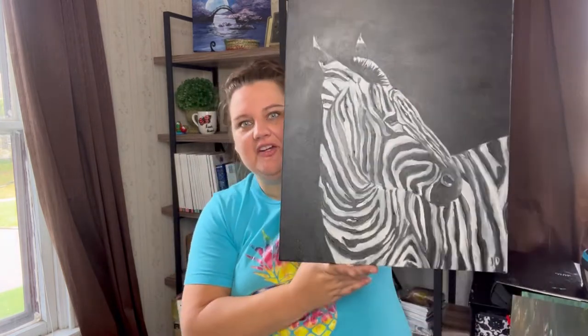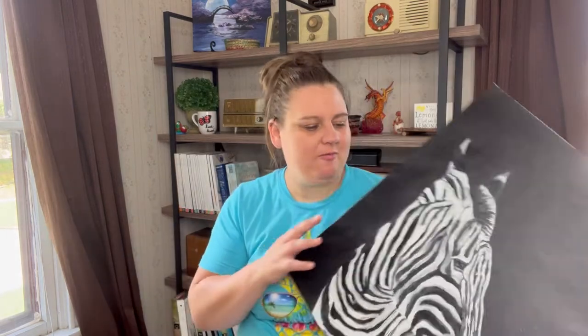Now people might ask, why don't you just make prints? By the time I'd pay to have prints made on canvas I'd probably have $50 into each one, and I don't have that money to sit on inventory like that. Whereas this piece of canvas might have cost $10, so my cost into it is about $10 plus the art supplies I already have.